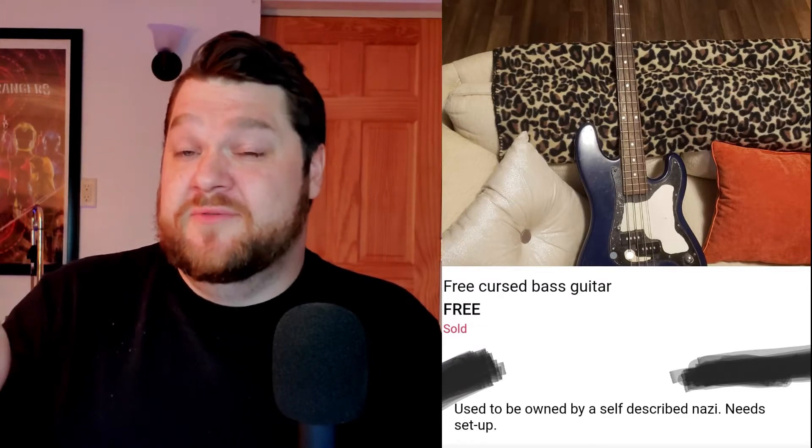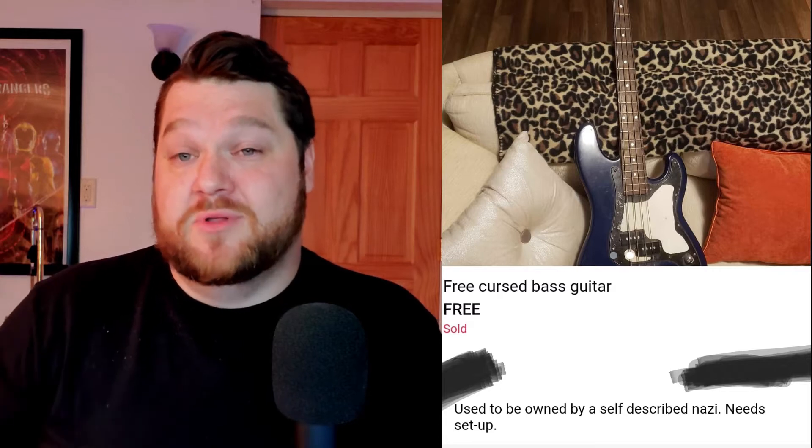All the description said was 'previously owned by self-proclaimed Nazi.' Yikes, that's kind of freaky. But of course this intrigued me. I was just astounded by this post, so I messaged the person right away. I went there the next day and I got a little more information on this story.